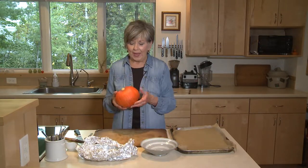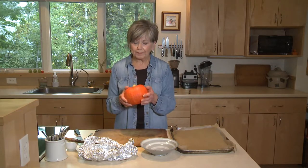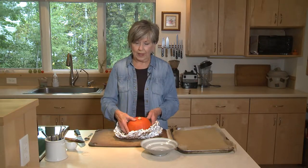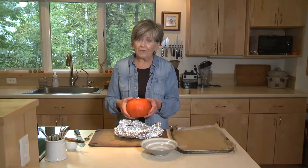I brought it home and it has a really hard skin. So after I washed it, I wrapped it really loosely in foil and put it in a 375-degree oven, just for 15 to 20 minutes — just enough for the skin to soften up a little to make it easier to get that knife through, because otherwise it can be a pretty dangerous proposition.